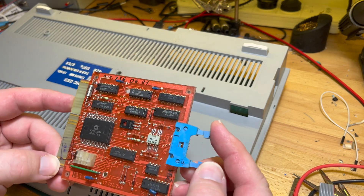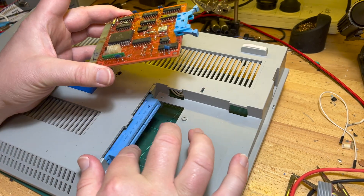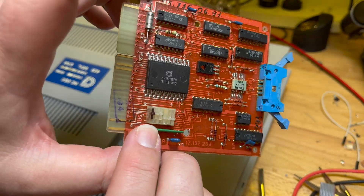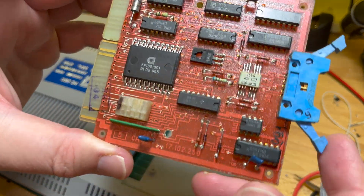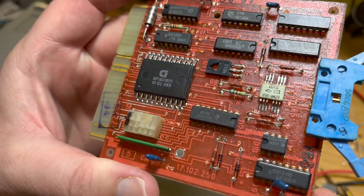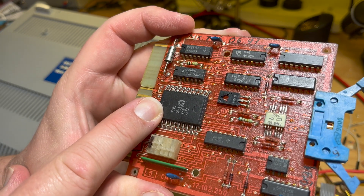This is the network interface card — I thought I'd just pull it out and have a look. I'm going to leave it in there. We've got some dip switches here, I guess for setting addresses and stuff. Interesting — so that's Soviet-style dip switches. And that's a ROM as I've discovered.